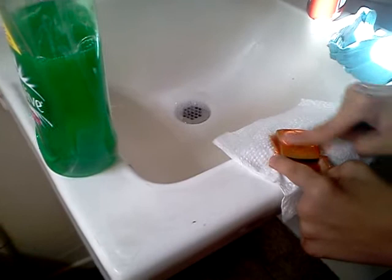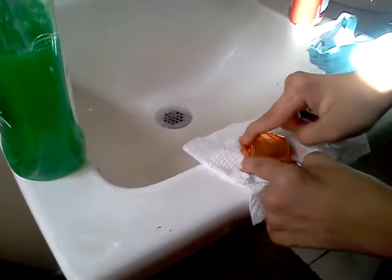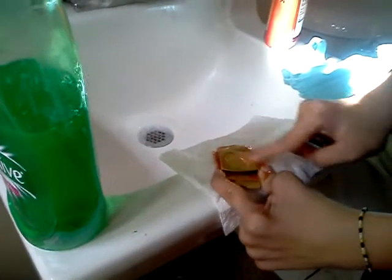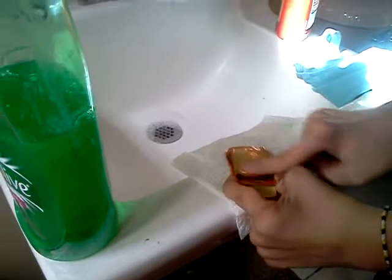After that, make sure that you put soap. I don't know if this works — I just saw it on YouTube. Because my bracelet never shined.